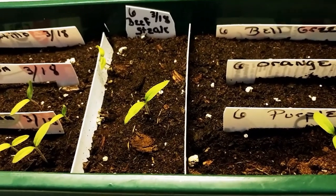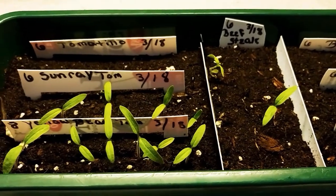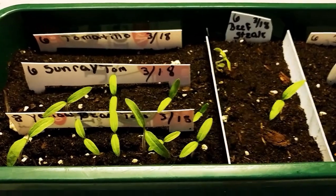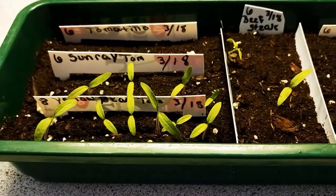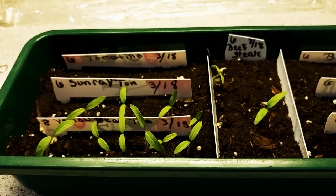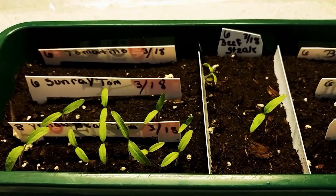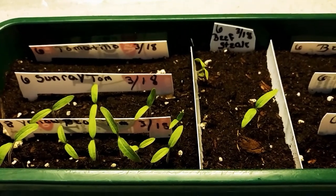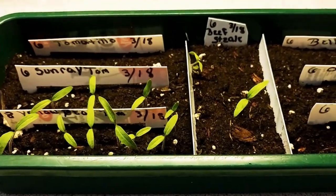I already gave them a little drink, now they can dry up for the next bit. This potting soil has been doing quite well because I have a fan on my plants to strengthen up their little necks. I thought for sure I'd have to be completely watering everything every day, but I don't. So that's a good thing.